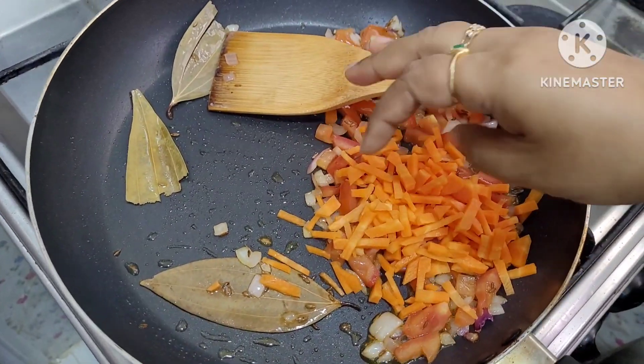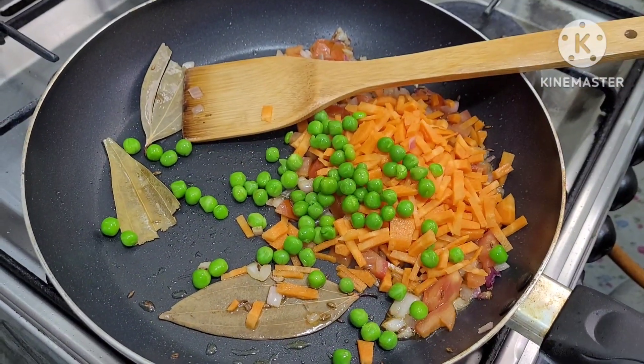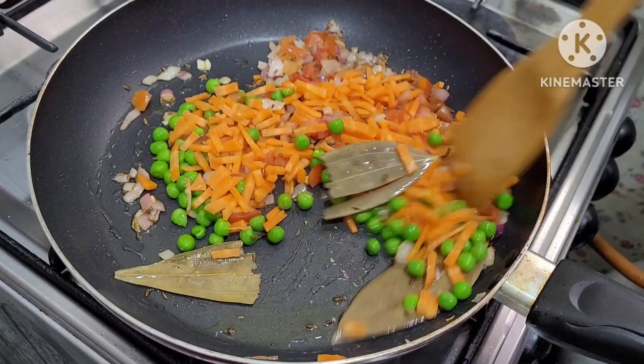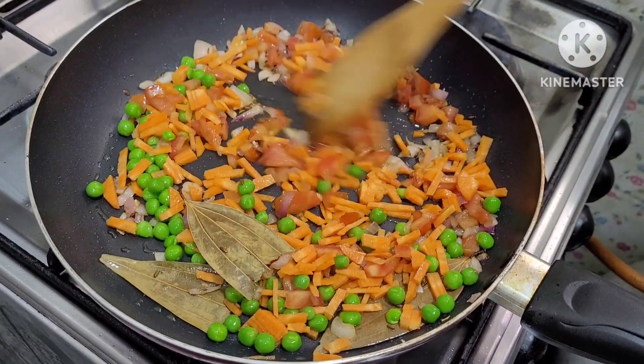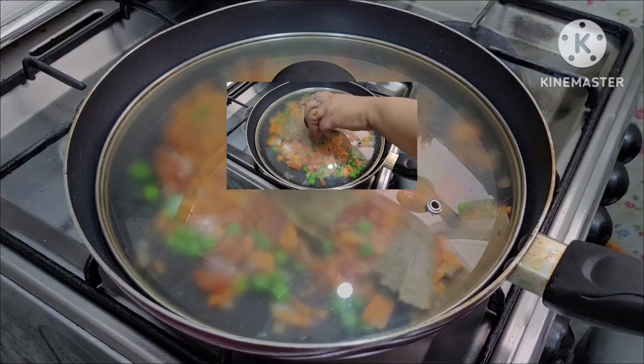Now we add the vegetables and fry for 1-2 minutes. Now we add green peas. Now we add chopped bell pepper. Fry everything together for about 3 minutes.